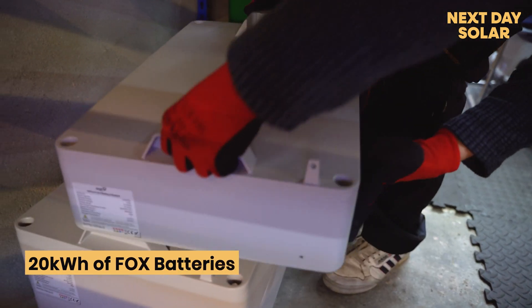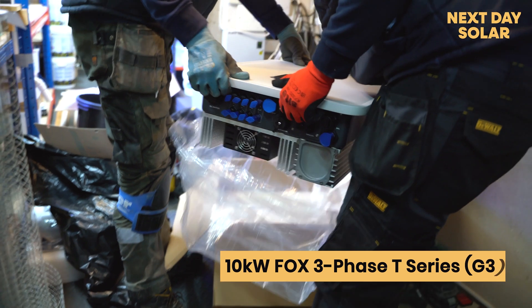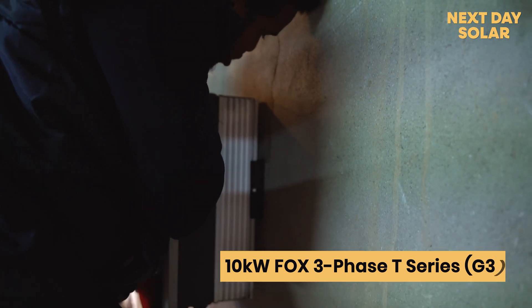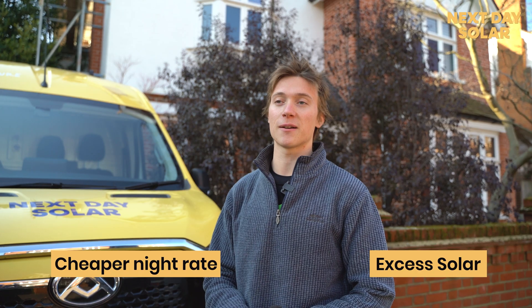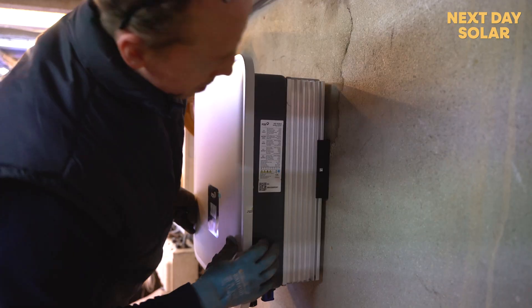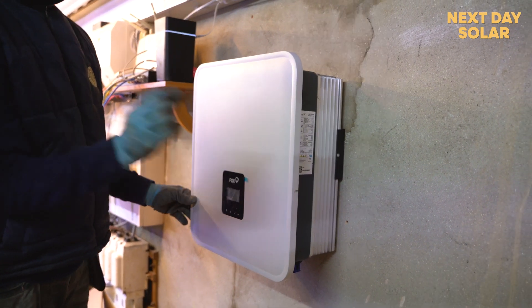We've also got 20 kilowatts of Fox battery storage along with a 10 kilowatt three-phase Fox inverter, giving the customer loads of battery storage to both use during the cheaper night rate and for storing excess solar. We're also installing a backup plug onto the inverter to allow the customer to keep power during a power cut — making sure in this case that his fish tanks can stay online. There's a lot to get through, so let's begin.